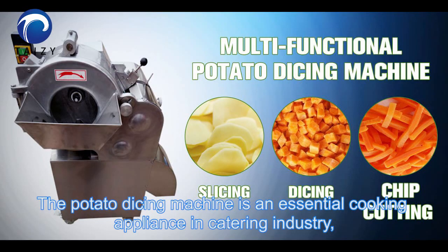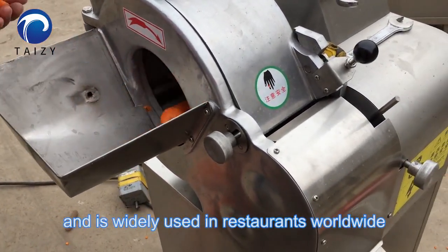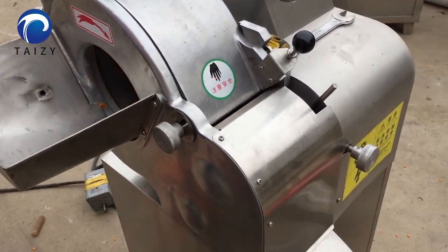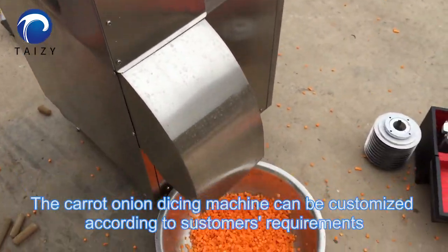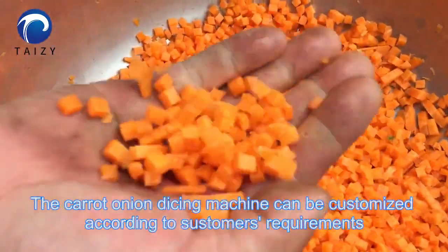The potato dicing machine is an essential cooking appliance in the catering industry and is widely used in restaurants worldwide. The carrot dicing machine can be customized according to customer's requirements.